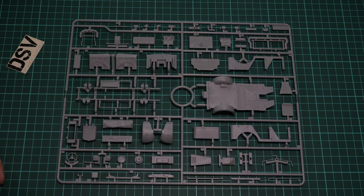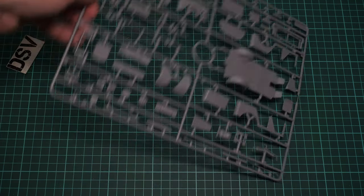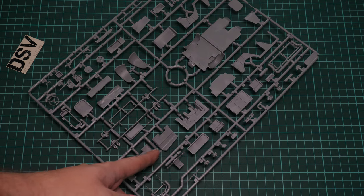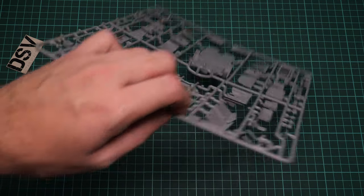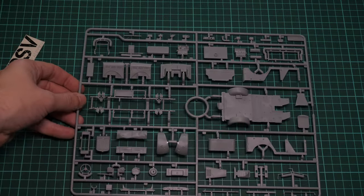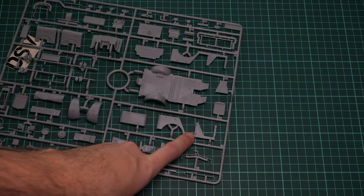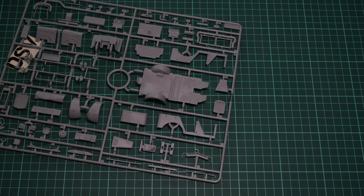I'm not sure why the manufacturer doesn't offer the option to open the bonnet and expose the engine, but as I mentioned, it can easily be done by modifying the cooling panels. There's a special thin area that can be cut off, and then you have half the work done — just a minor sanding and you'll have a nice result. We also have separately molded doors, which might be handy for diorama ideas, especially if you plan to place figures inside the car.